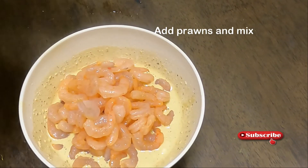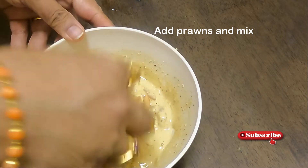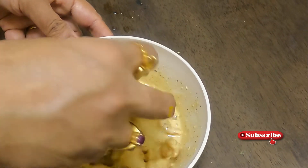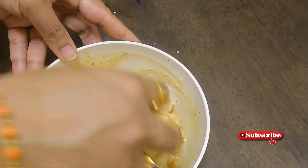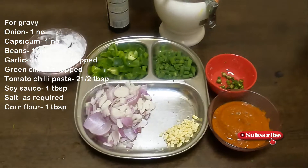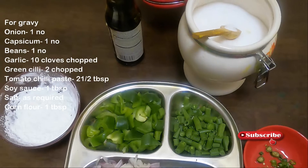Mix it all together. I will add iron and combine. Next you need a lot of protein, then mix it together.